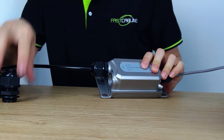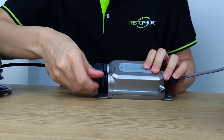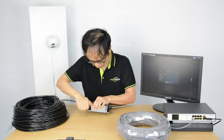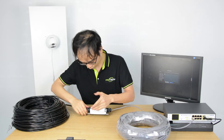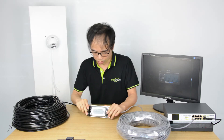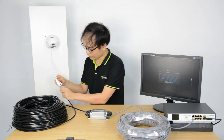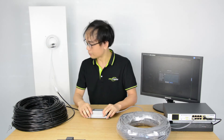For the remaining unused port, use the rubber plug to keep it protected from water. Once the connection is done, go to the end of the cable and plug it into the PoE camera. Once plugged in, the indicator starts flashing, which means the camera is receiving both power and network from the PoE switch.